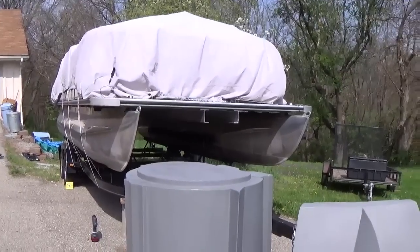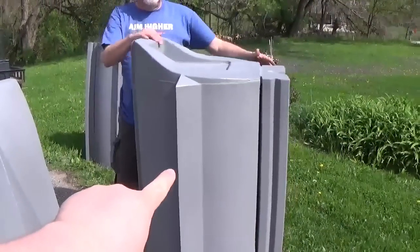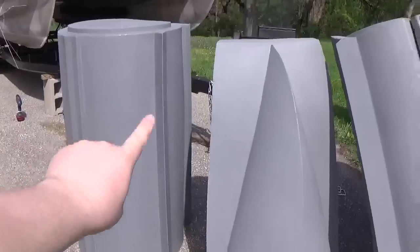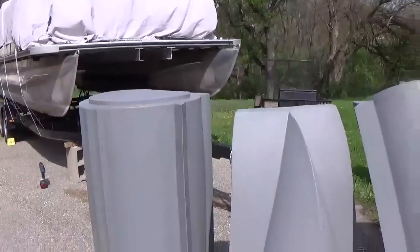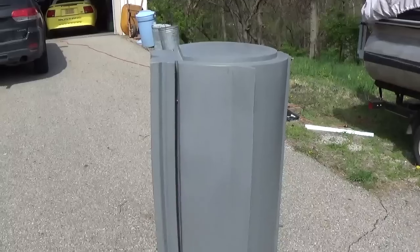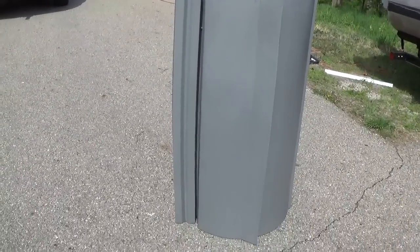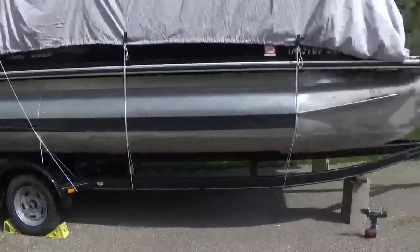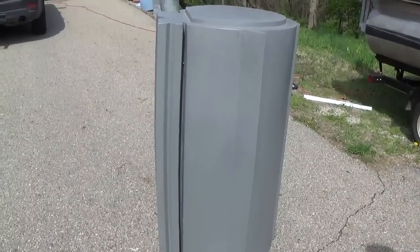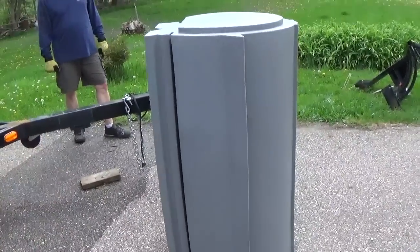We have all the bolts and screws in. Now we're going to put the back tube in first, then the two matching ones in the middle, and then the nose piece goes on very last. A side note: don't let the tube pieces sit out in the sun — they can bow and then they don't fit under the boat, which makes it really difficult. We let them sit overnight and they went back to their regular shape, so now we're going to put them all back in.